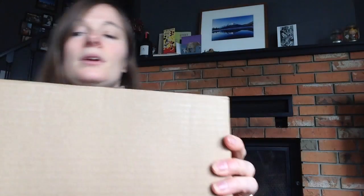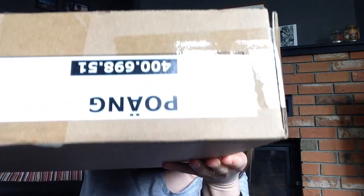Here's the box. You can see what the stool is going to look like from that little picture.